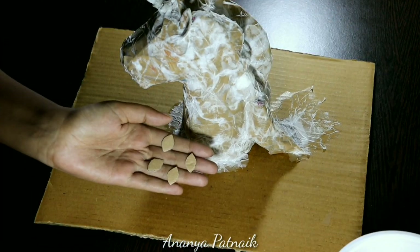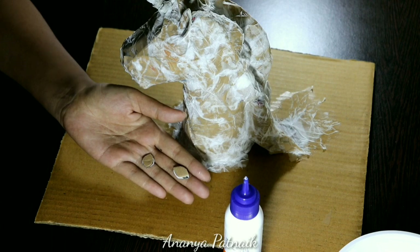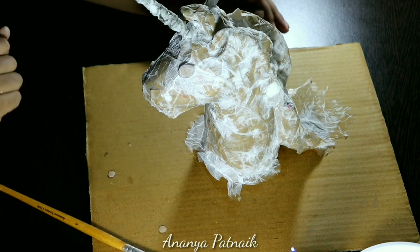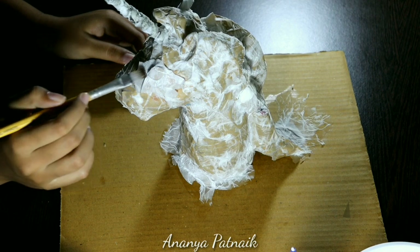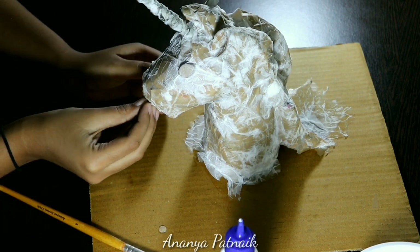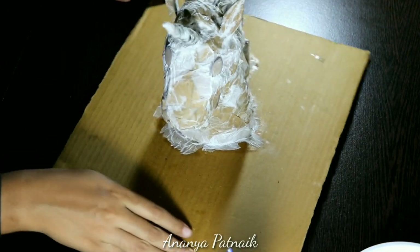Now cut four petal-shaped cardboard pieces, add glue and stack two pieces to get two eyes. Cut two small rounds for the nostrils — I had no idea how to do realistic nostrils at this point. I glued them in place and covered with tissue and glue. And that's the basic structure done.